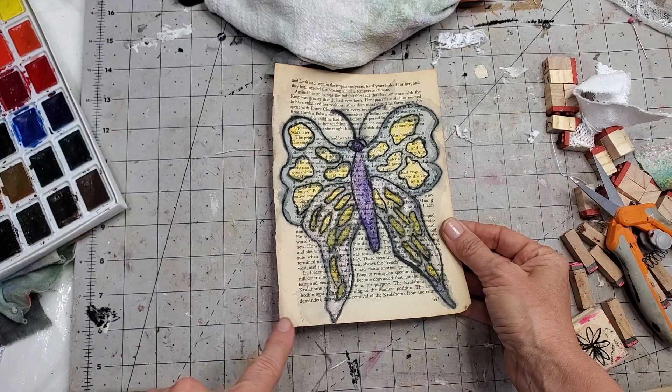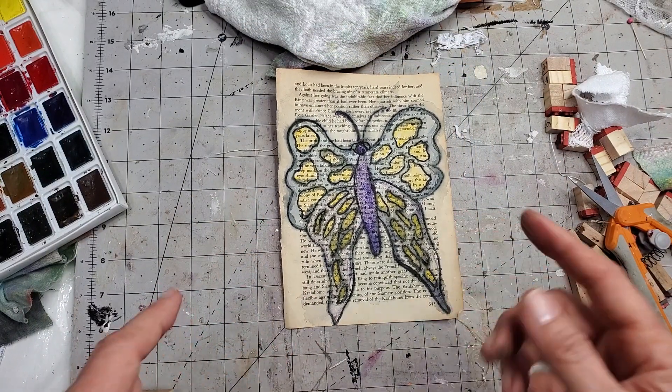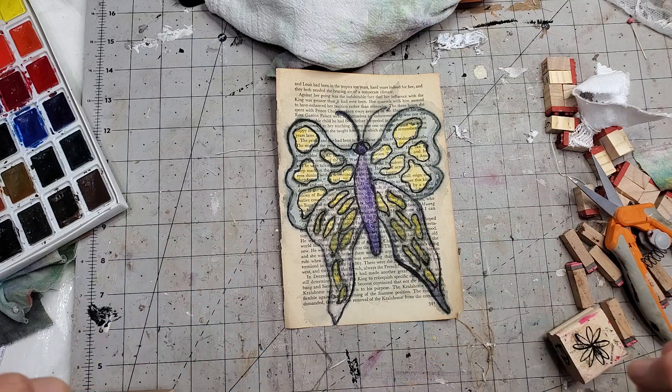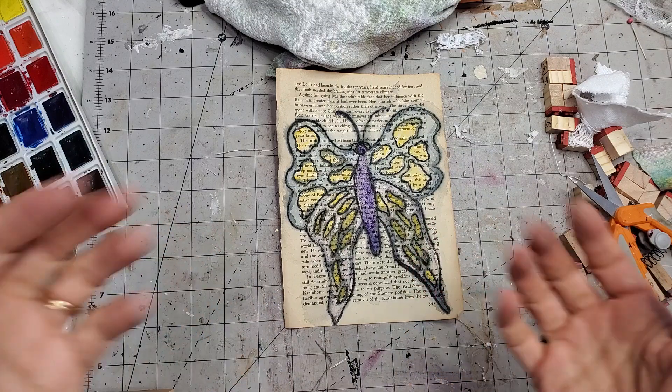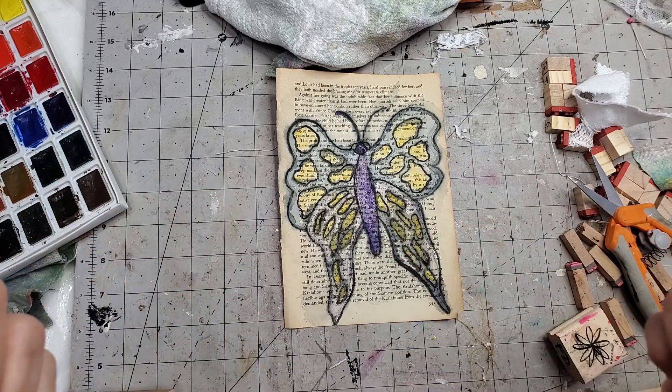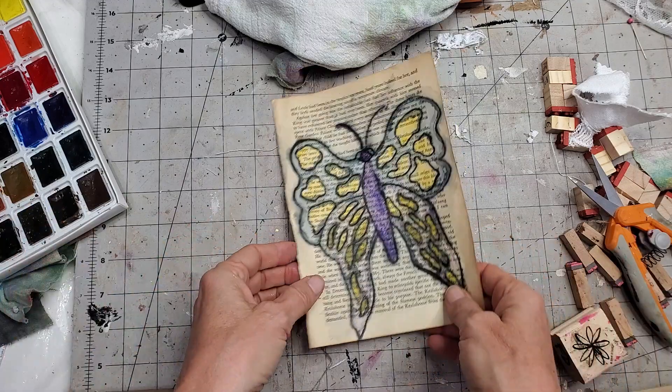I'm not going to actually do a watercolor today. I'm going to show you something for if you're not a watercolor artist, or you just want to have fun and can't draw a straight line or a stick man to save your life. Here's an easy way to get pictures onto your pages, which is a lot of fun.